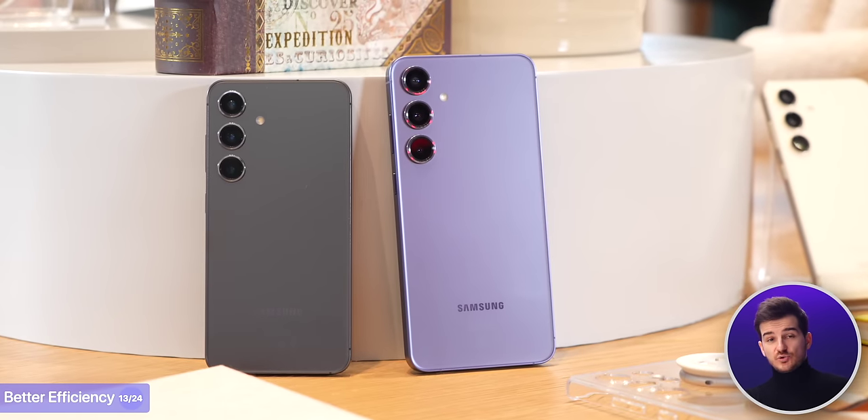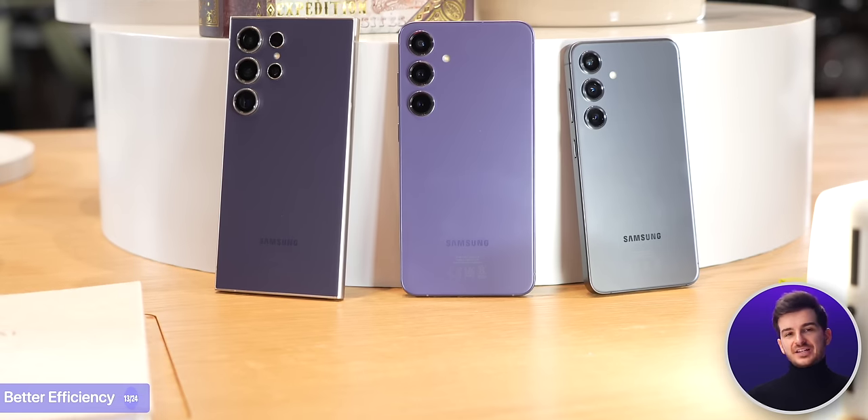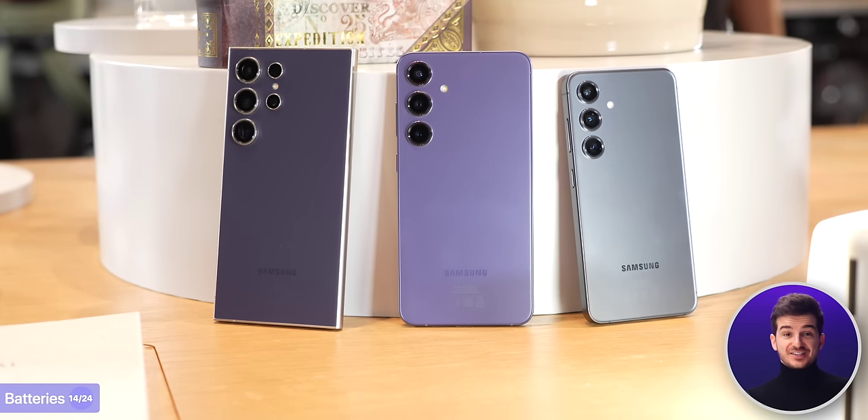One of those extra optimizations is efficiency. The Exynos versions of the S24 and S24 Plus will last longer than the S23 and S23 Plus — and that's not just because of the larger batteries, which yes, they are also getting larger. The only exception is the S24 Ultra, which is staying the same at 5000mAh.